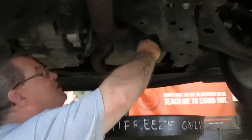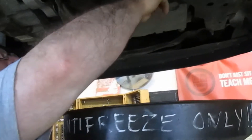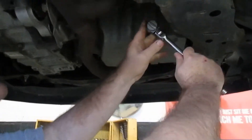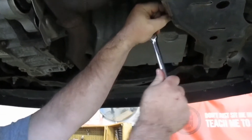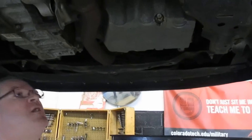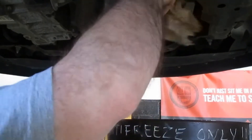We put the plug back in and hand tighten it back up. Once we get it on there, we just want to make it just a little bit on the snug side — nice and snug. And then we wipe it down. We don't want to make a big mess, so we just wipe it down a little bit, nice and clean.